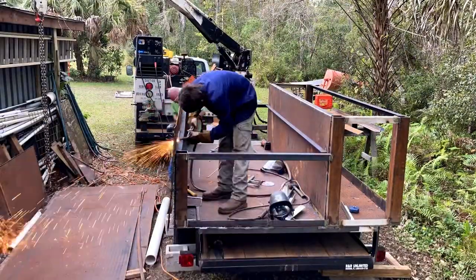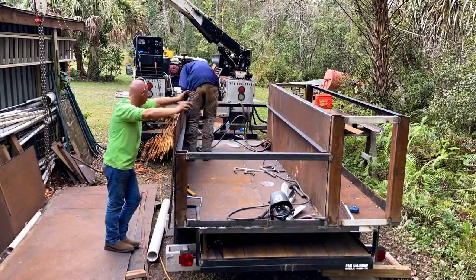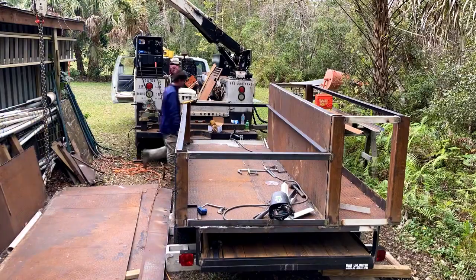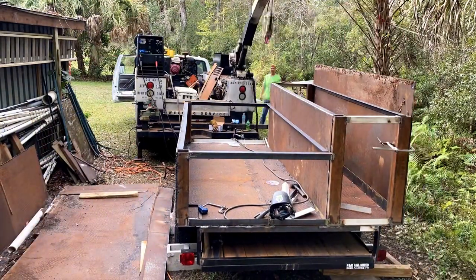This metal came from the bottom of a commercial freezer floor that was demoed with a demo saw, so nothing was straight. We had to go back and use a chalk line to straighten everything out and make sure we had everything nice and square before we hung it.